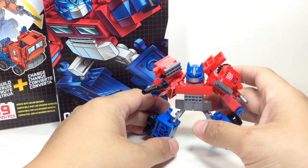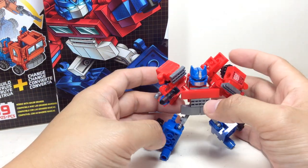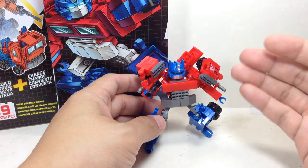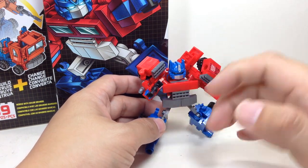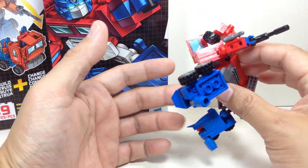Essentially, this is how Creo should have been — they should have been able to transform. The Micro Changers were interesting, but to transform, you just face them down, put the arms out, spread them out, and they transform. This one is an actual transforming minifigure.